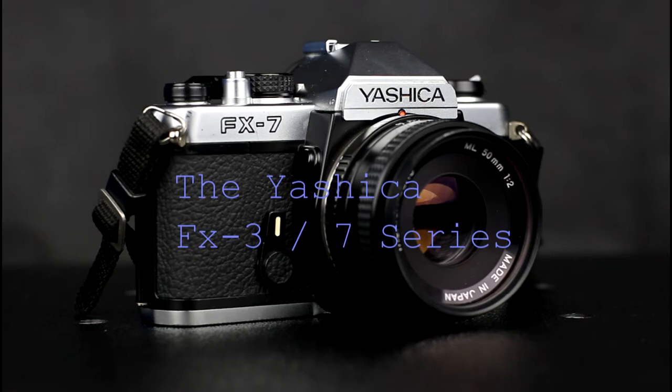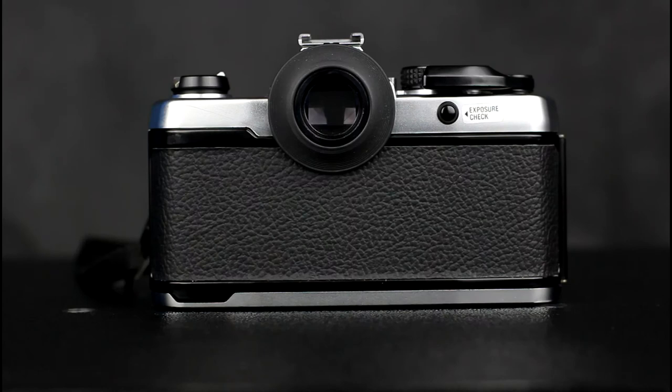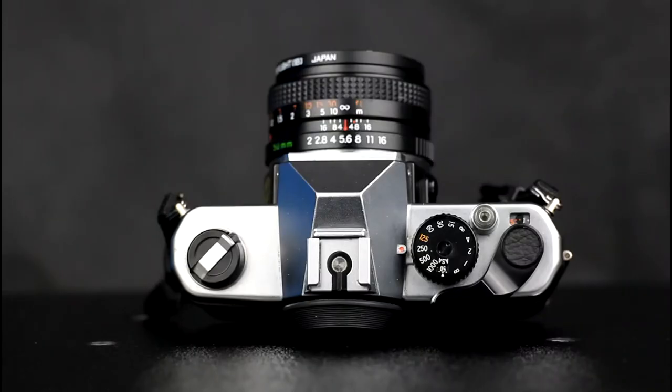Welcome to this video on the Yashica FX3 7 series of cameras. Back in the early 1980s, I used the Yashica FX3 as my main camera — it was the first camera I bought. I had another retro 1980s day recently and took the Yashica FX7, which is a chrome finish FX3, out to shoot some film. I have included some of the pictures I took.